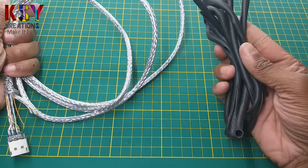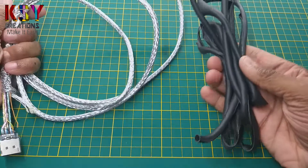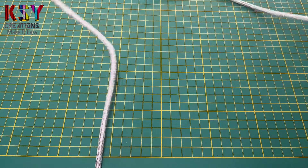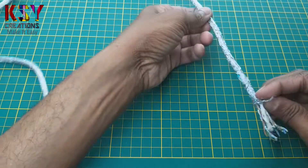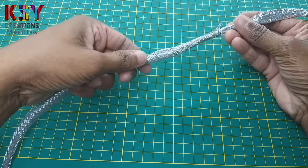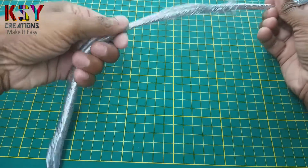You can see I have removed this outer cover. I have removed this connector from here. Now simply you have to remove this cortex shield. To remove this shield, simply you can slide this in this way.